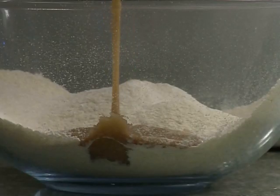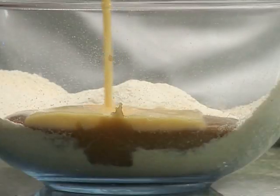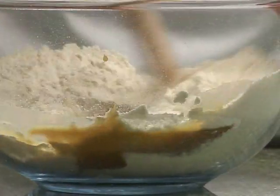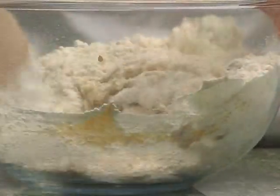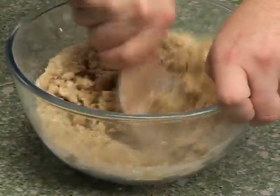Next, add the melted butter mixture and the beaten egg to the flour. Finally, mix everything together to form a soft dough and allow to cool.